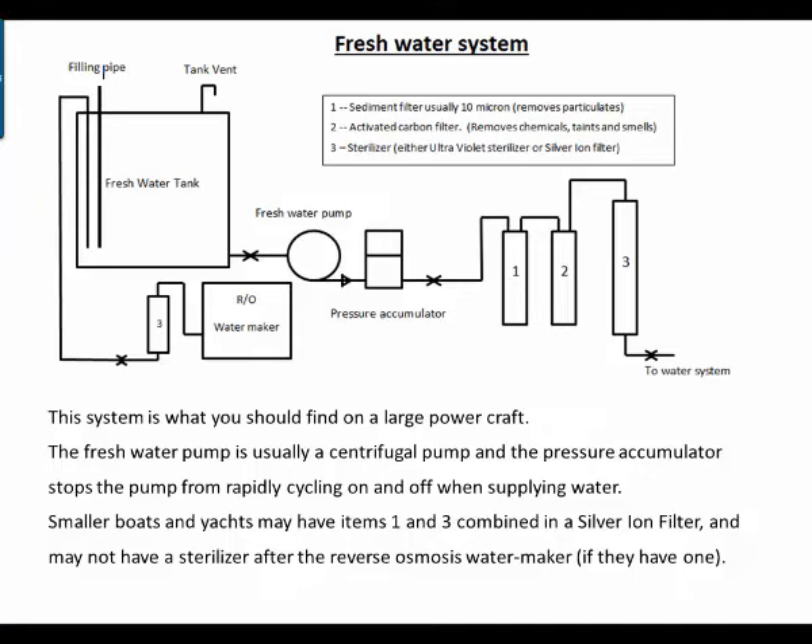Smaller boats and yachts may have items such as the sediment filter and the sterilizer all combined in a silver ion filter, and usually they won't have a sterilizer after their reverse osmosis water maker if they have one. That's your fresh water systems in a nutshell. I hope you found this session informative and look forward to talking to you again soon. Bye for now.